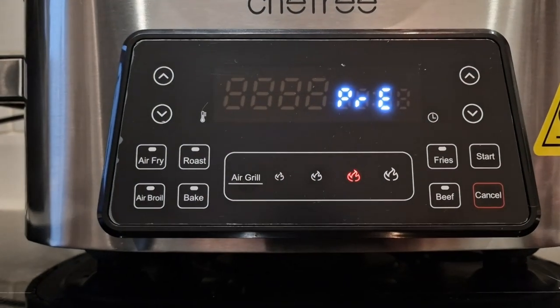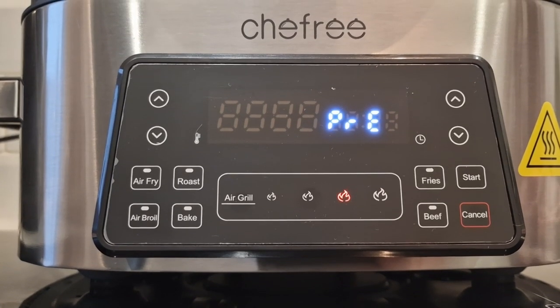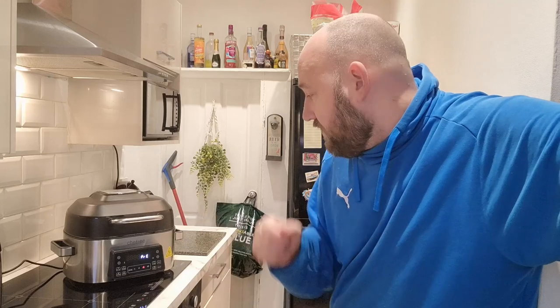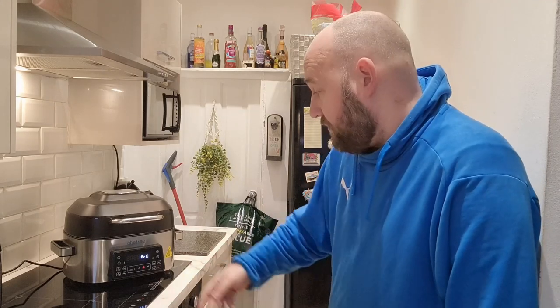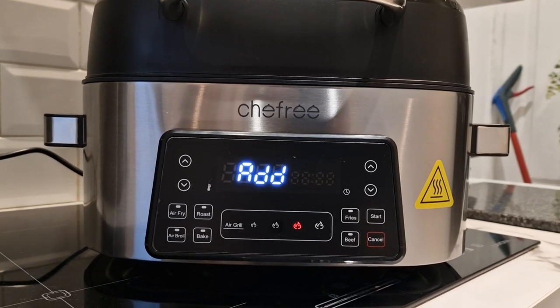I press start and it says 'pre' - so that must be preheating. It's got a bit of a whirring sound but it is still preheating. It's a little bit louder than the Tower one I've got, but that doesn't preheat - it's just like an oven. I'll time this preheat and see what happens. After six and a half minutes it changed to 'add' - I'm guessing that means add the food, but I've already put the food in there, so I'm just going to open and close it.